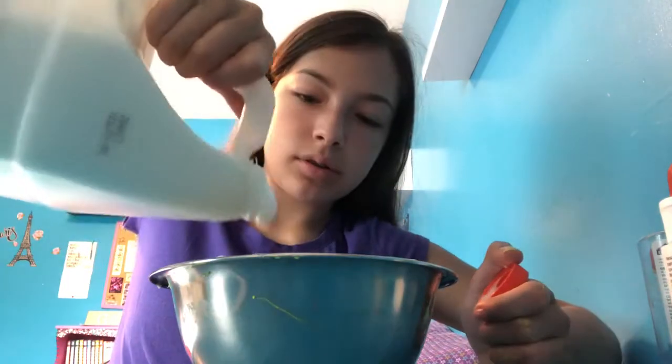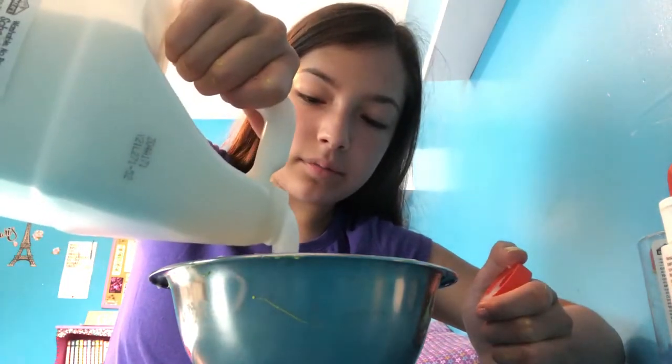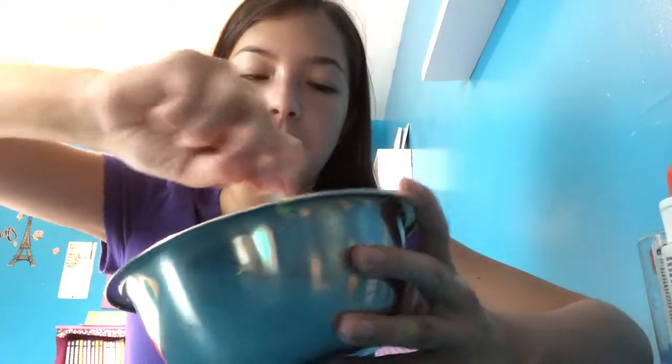First we add the glue, then we add a little shaving cream. I'm also going to be adding this cucumber melon mint scent, which smells so good. All I added was a little bit of shaving foam just to thicken it up and make it a fluffy slime.